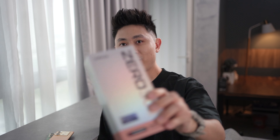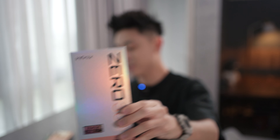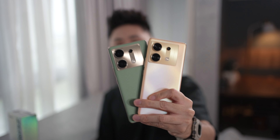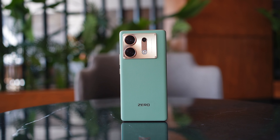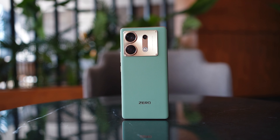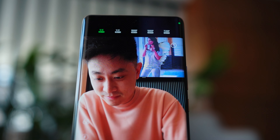Hello everybody, welcome back to the channel. Now in today's video, I want to share with you a little bit more about Infinix's brand new smartphone, the Zero 30 5G. I happen to have both colorways here — the green and the gold. The whole idea about this device is that Infinix is saying these are made for vloggers or content creators out there who like to shoot a lot of video.